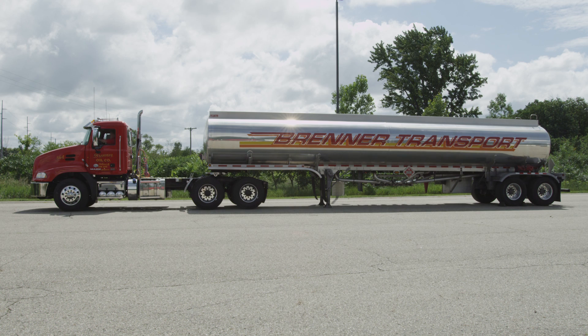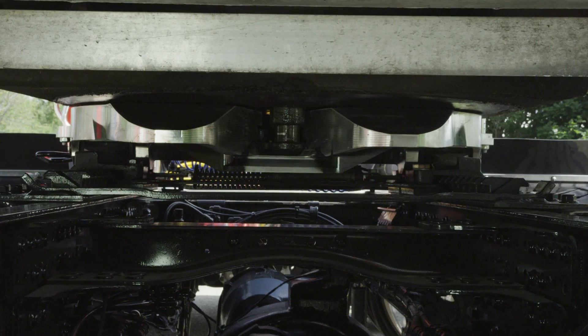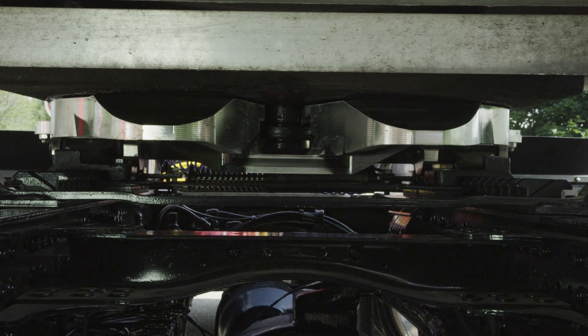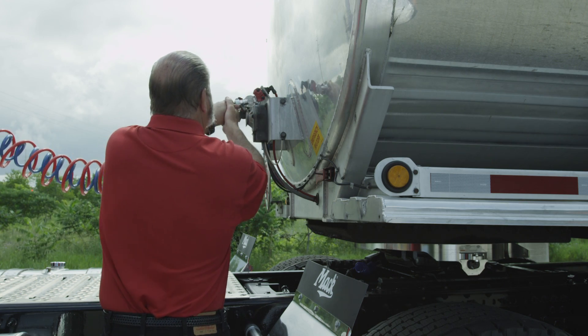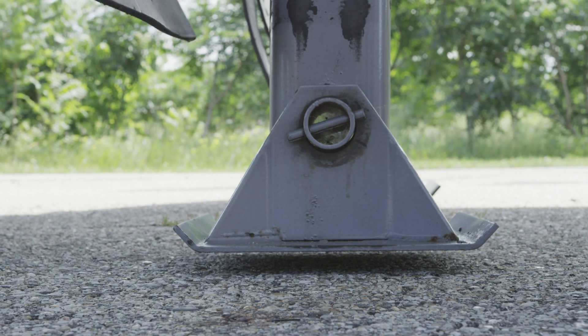Using the lowest gear possible, slowly back the tractor into the trailer to engage the kingpin and fifth wheel. You will hear the sound of the lock mechanism shutting around the kingpin. Avoid hard contact with the kingpin. Connect air and electrical lines and raise the landing gear legs until the pads just come off the ground.